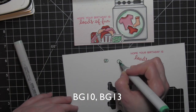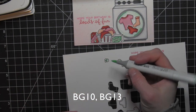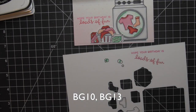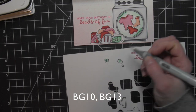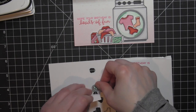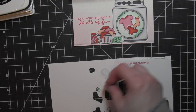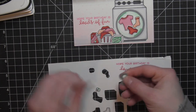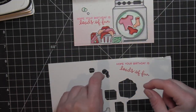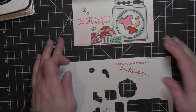I decided I needed some laundry bubbles, so I stamped both of the bubble images from the Loads of Fun stamp set, colored them in with my Copic markers, and then die-cut those with the coordinating dies and attached those to my panel as well. I think that really completes the whole look, plus ties in that nice aqua color to balance out this entire scene.